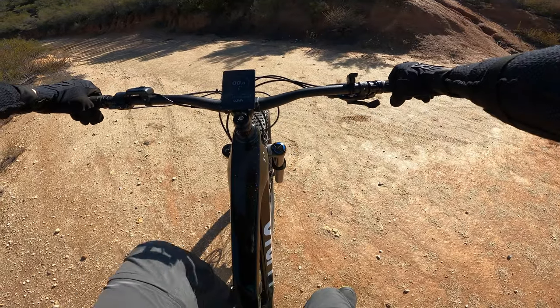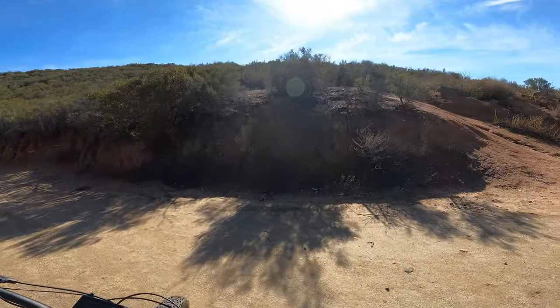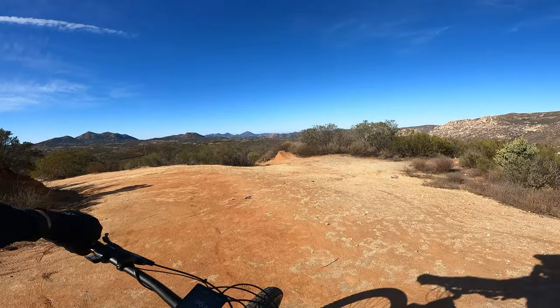I dropped the post and I'm going to do a little bit of downhill. Still taking it mild as I get used to this thing.